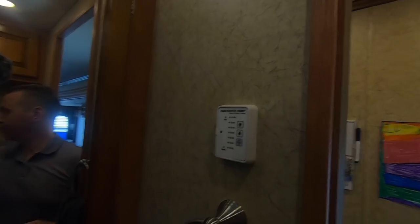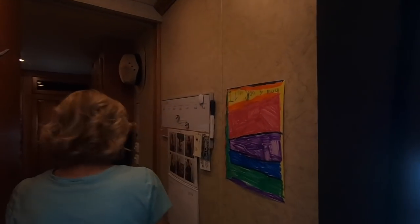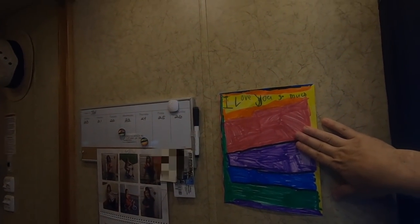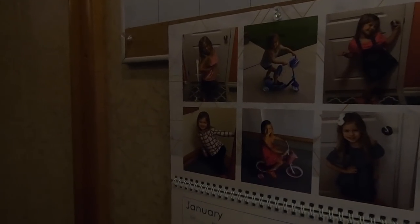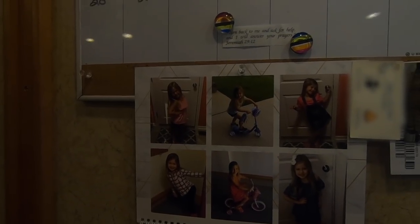There are controls for the Fantastic Vent, and the commode is sensor-operated. In the hallway we have a picture that our granddaughter made us right before we left. We treasure it so much. And we have our photos that we get to look at every morning in the hallway. Every time we walk by we take a look at our sweet granddaughter Mia. Hi Mia, we love you!